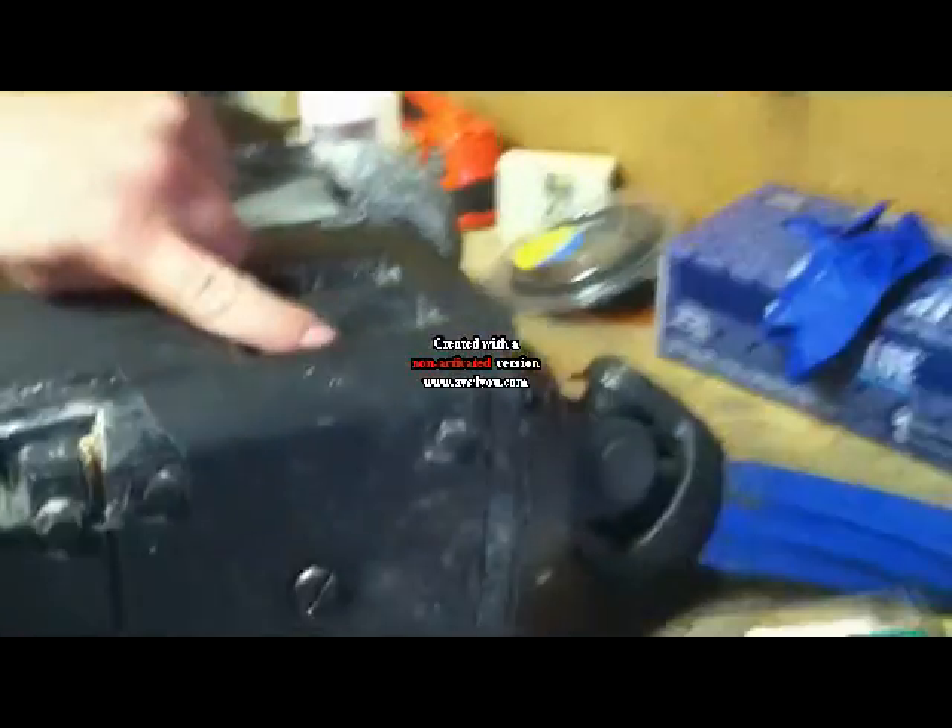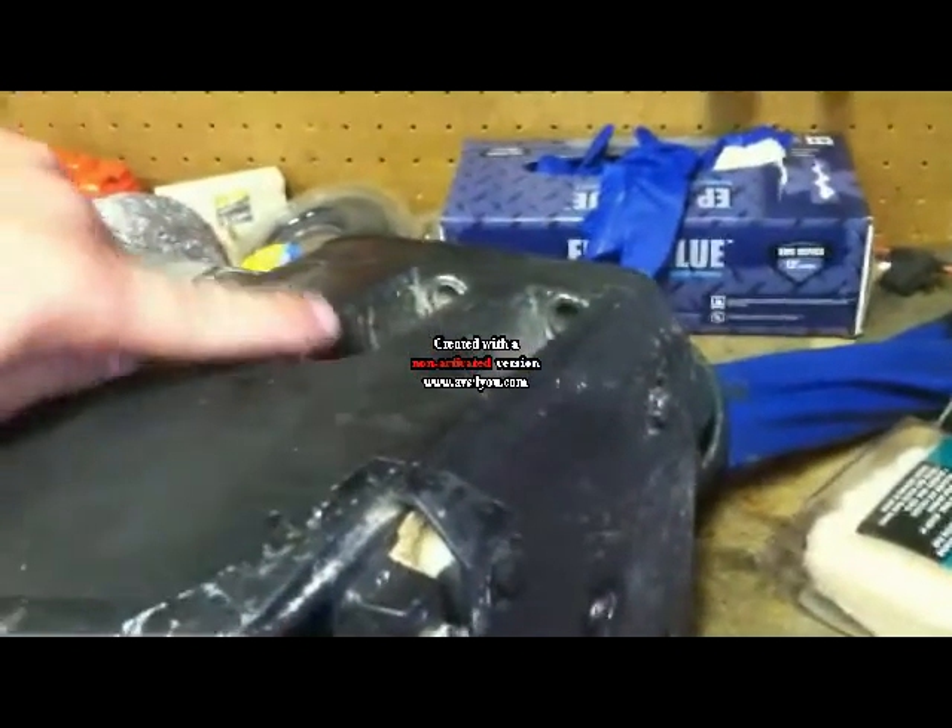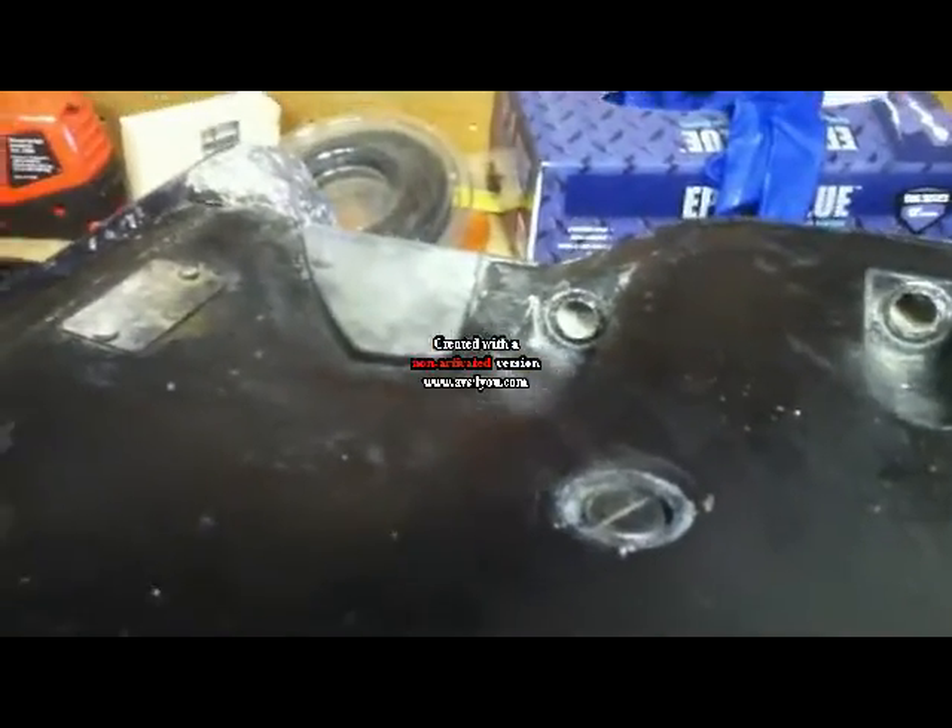So everything's in there. We'll start with first things first. First step in this project — and it's already been done with mine — is the OMC drive off. That's accomplished pretty simply by taking off the nuts that are located in these three spots, and there's three corresponding on the other side. There's six of them total.